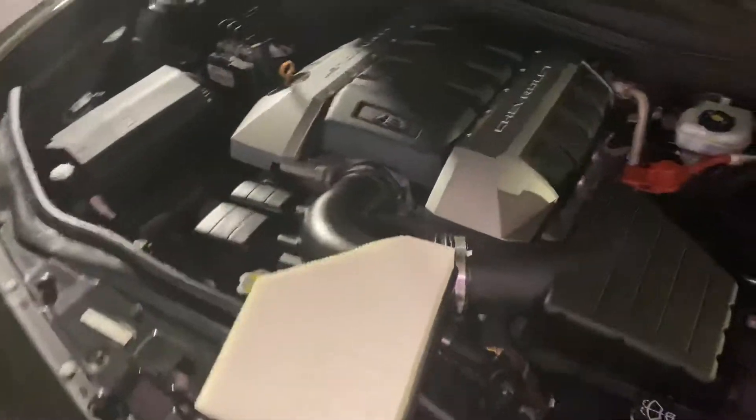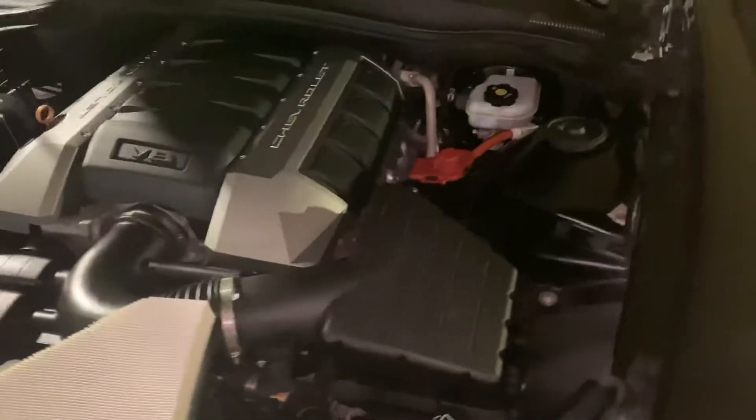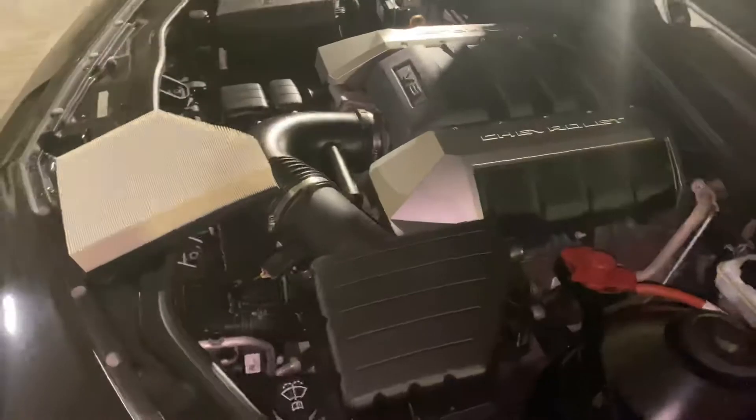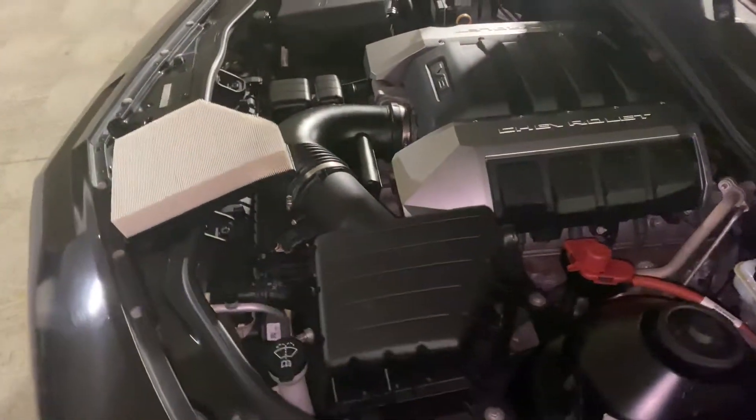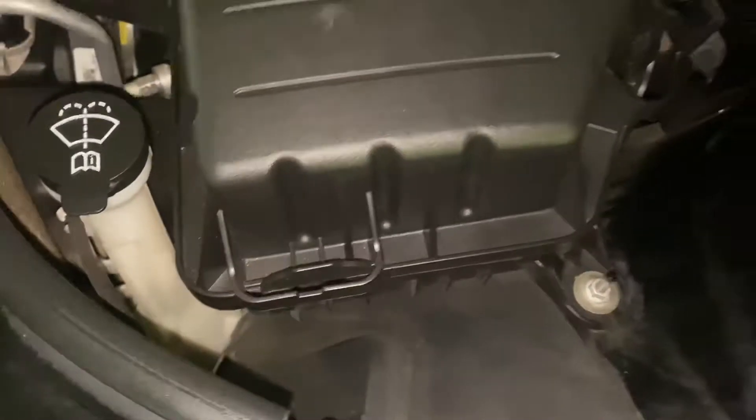Alright, so this is going to be a video on how to change an engine air filter for this car. It's a 2010 Chevy Camaro SS. So here we go. It's looking like there's a clip right there and there's a clip right there.